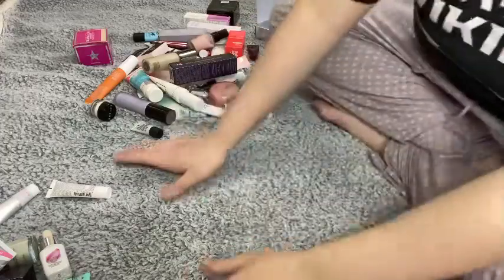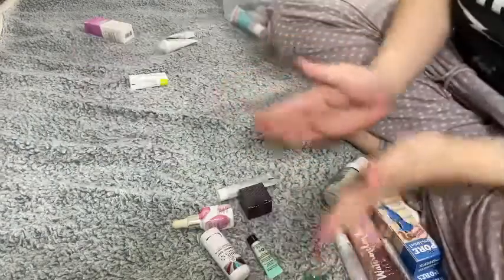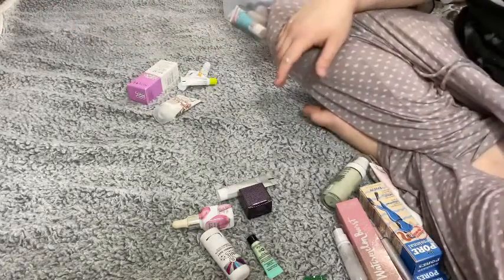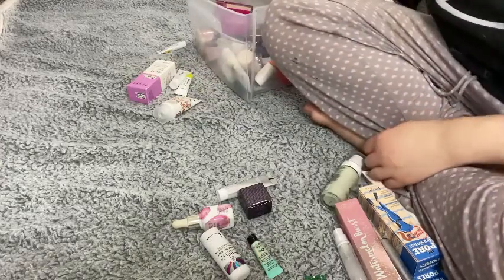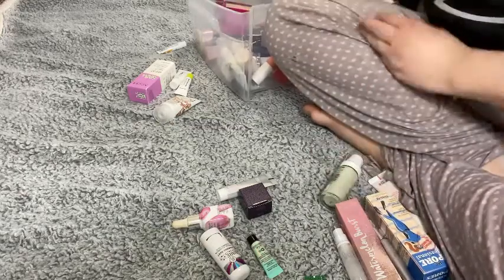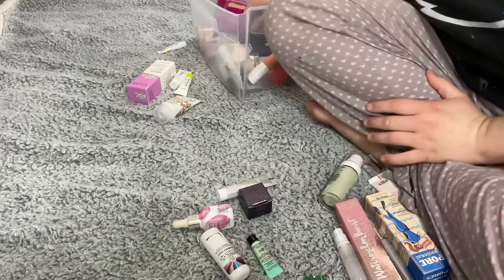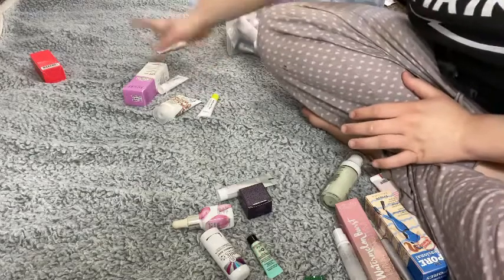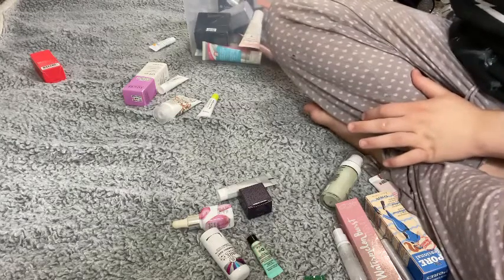So I didn't do as good as I thought I would — we are getting rid of 16 primers and keeping 42, plus keeping five sunscreens. That seems very excessive; however, some of these are samples that will go quickly, some are ones I want to try, and some are almost gone. I actually found one more sunscreen, so it's 41 primers and six sunscreens — I'm not mad at this. A lot of them are small samples I can get through very quickly. Let me know what you guys think!